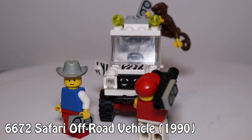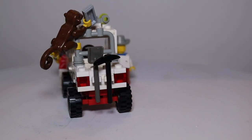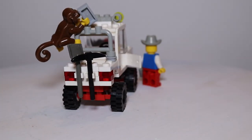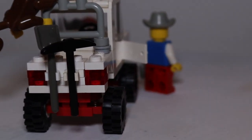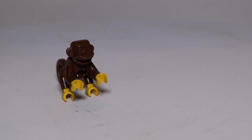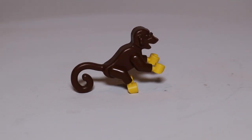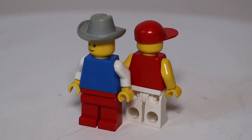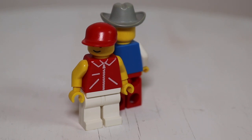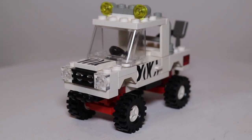Thirteen years later, we get the much less violent Safari Off-Road Vehicle. They've never been very creative with the names. Originally retailing at $3.25, this set comes with humans this time, as well as a single monkey. The people do have a camera and tapes, but wait — a shovel and a pickaxe? Technically, the word safari can refer to either observing or hunting animals, and the set name doesn't specify which this time. So taking into account the fact that neither shovels nor pickaxes are necessary for observation, I guess RIP to the other animals from before. The vehicle got a major upgrade in the suspension department, not to mention beefier tires, zebra print for camouflage, and headlights!